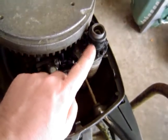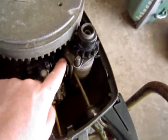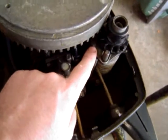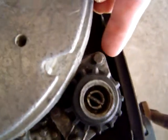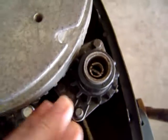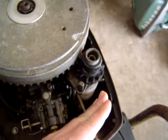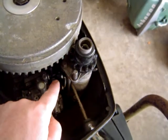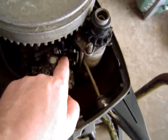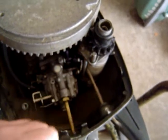You do not have to remove the starter to get to this carburetor. All you have to do is loosen this bolt here and remove it, loosen the bolt here and remove it. Then take this starter and slightly slide it to the side, keeping it intact at the bottom of the base. Then you can get — I think it's a 7/16th — down at the bottom there and loosen that nut for removal and tightening purposes.